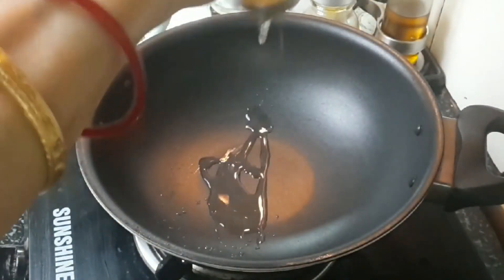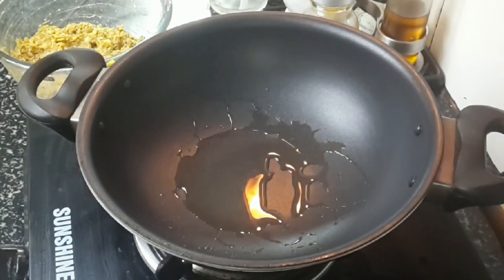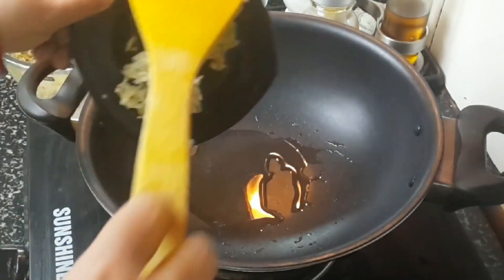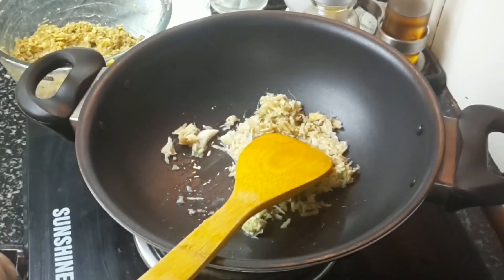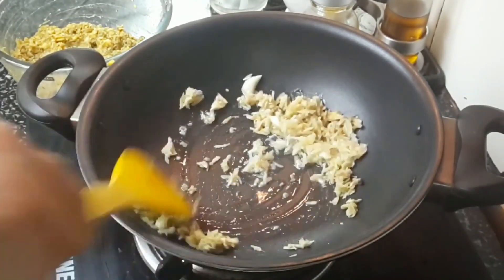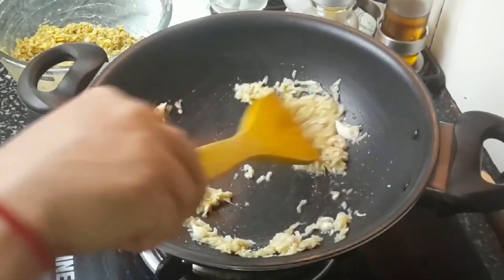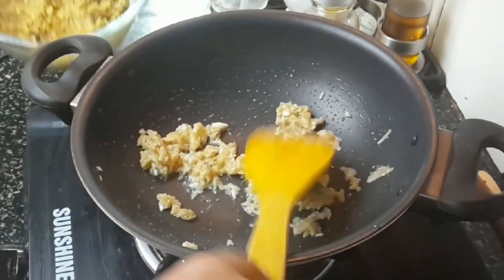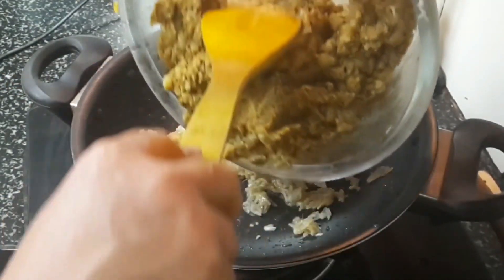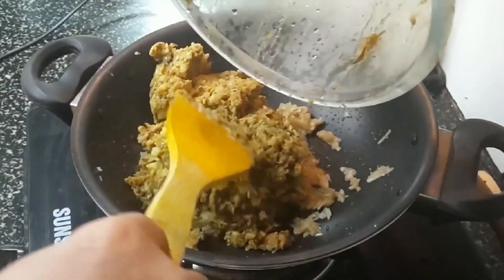Take a non-stick pan and add one teaspoon of white oil — the non-stick pan allows you to use very little oil. Heat the oil properly, then add grated ginger and garlic. Sauté for a few seconds. Do not use paste; grated garlic and ginger taste much better.